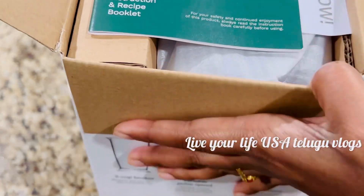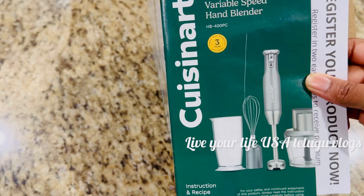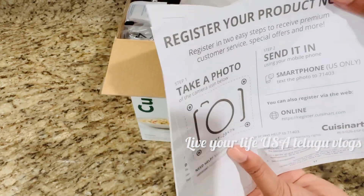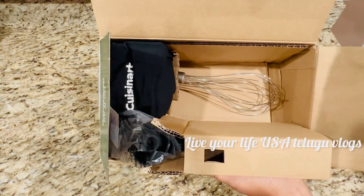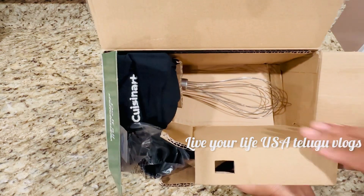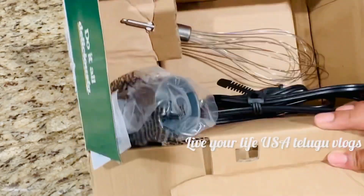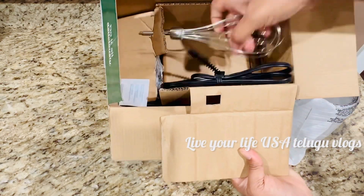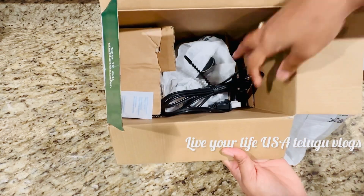First, this product has a 3-year warranty from Cuisine Art Wari. This is very great — the best option. We don't have to worry about this problem. This is not my own product; we can register for electronics. We have the warranty, and it is available for 3 years.